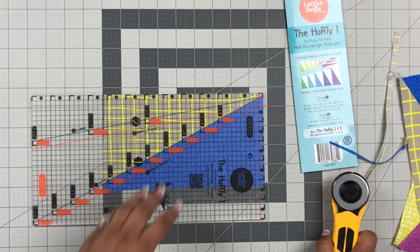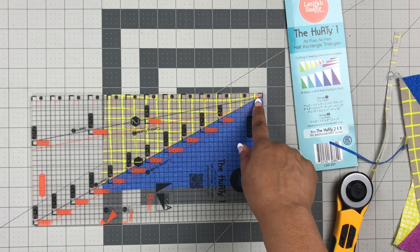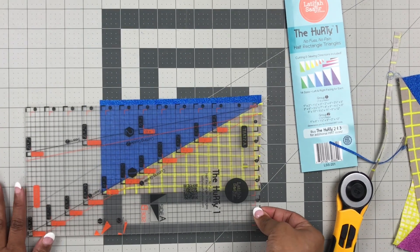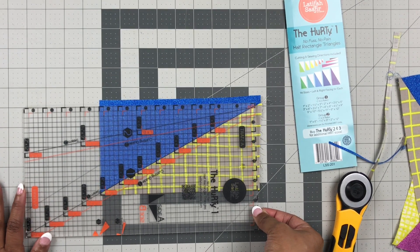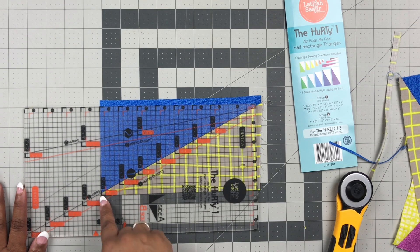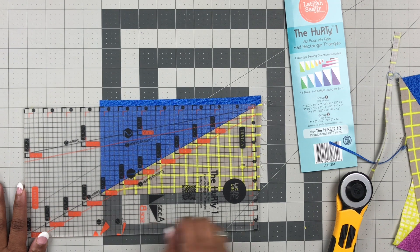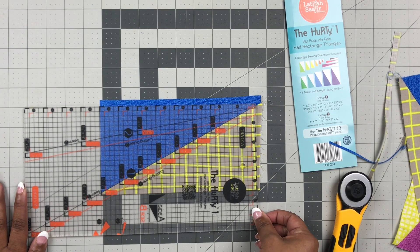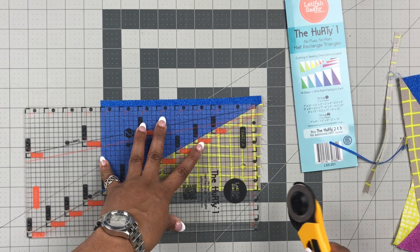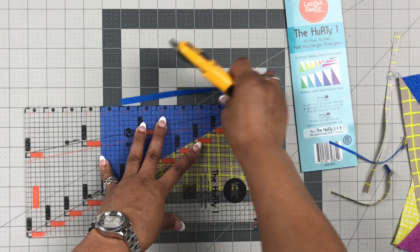Remember, this is where we get our precision — if we're precise in this step, when we sew these HRTs together our points are going to connect beautifully. Now we're going to rotate the unit. A rotating cutting mat is not a bad idea, but I often use my standard mat as well. Align that seam line, align the corner we just cut with the 4 by 8 corner mark, making sure that seam line is lined up perfectly along the seam line of the unit.